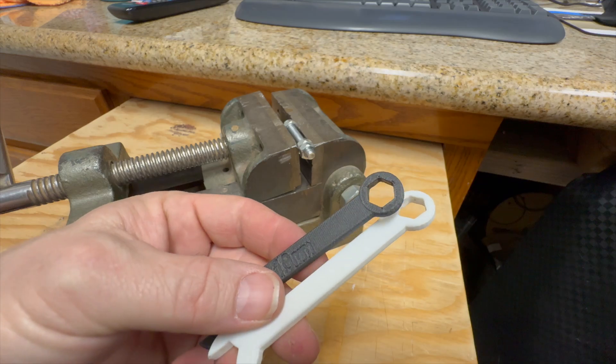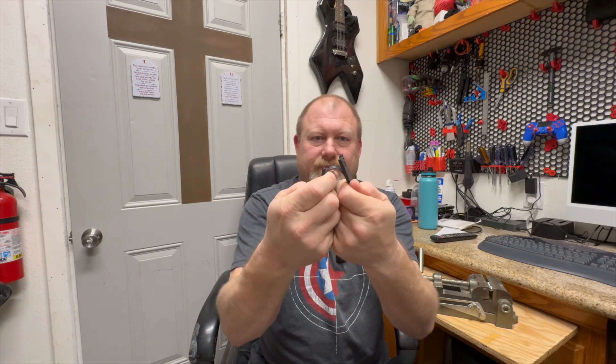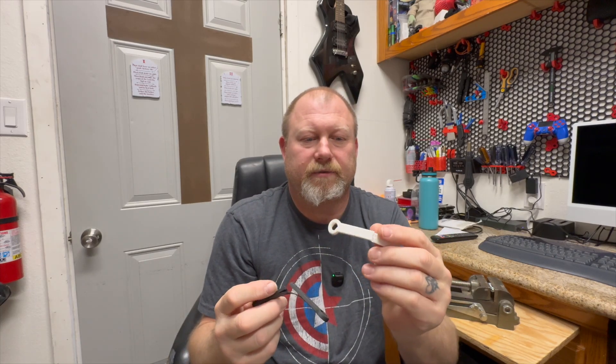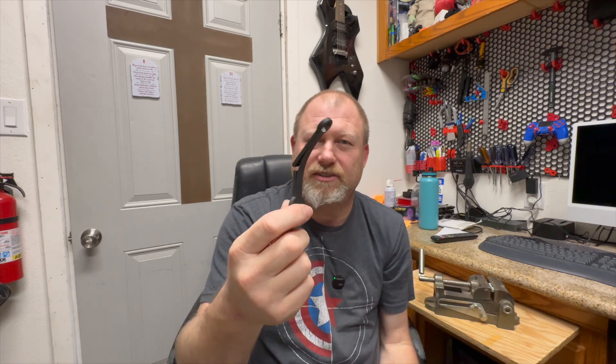These were both printed at 15% infill — I'm sure that's a possibility of the problem too. Is this stronger than this? Probably. This one took a lot more strength to bend and break than this one did. Definitely took a lot more force — I think this one bent farther before it snapped. This one snapped a lot earlier; I think that's just the stiffness of the material.